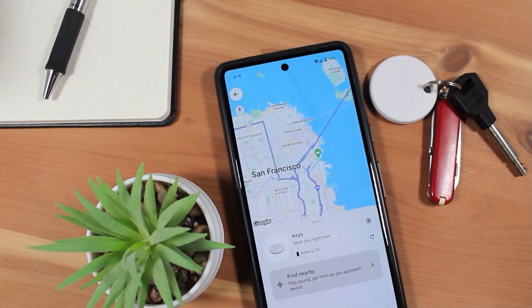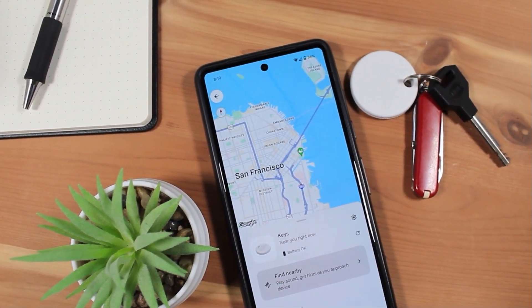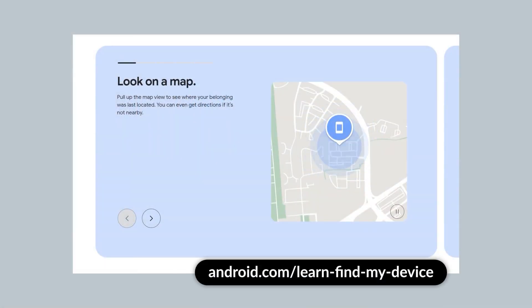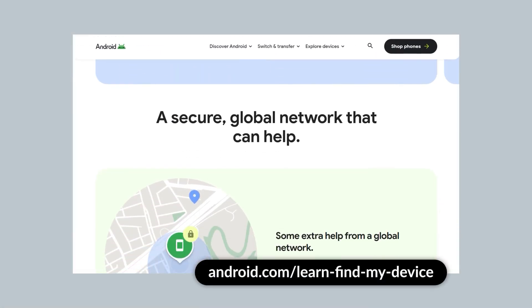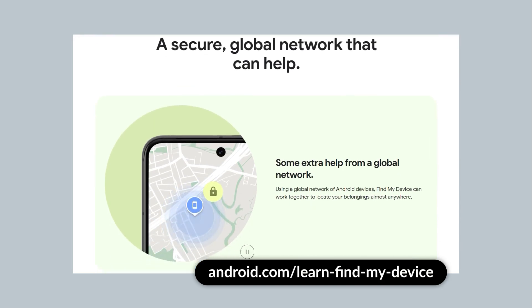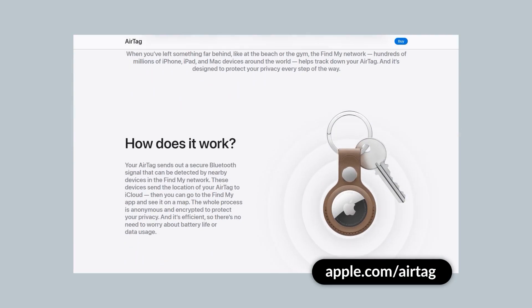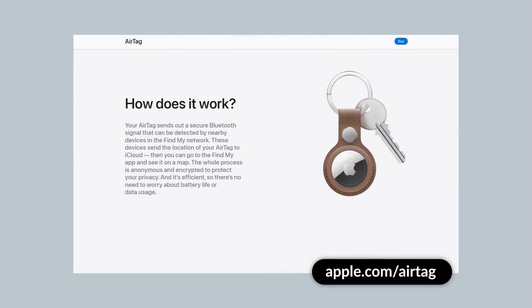In theory, in addition to using your phone to locate your tracker when it's nearby, this network can also use other Android devices worldwide to help you locate where your Chipolo tracker is. It's a crowdsourced location tracking network, a model very similar to Apple's Find My network, which uses iPhones worldwide to help users locate Apple AirTags.